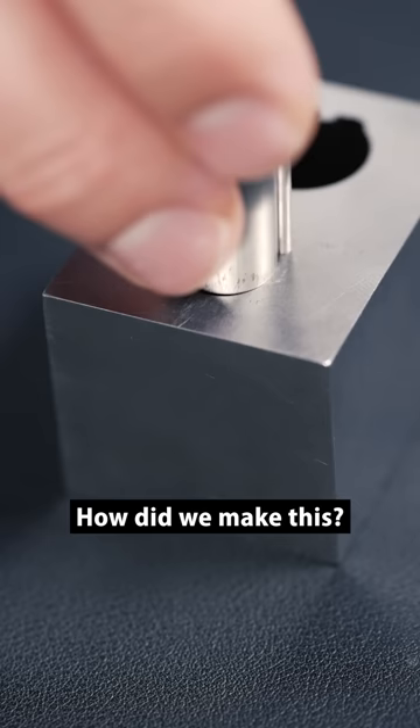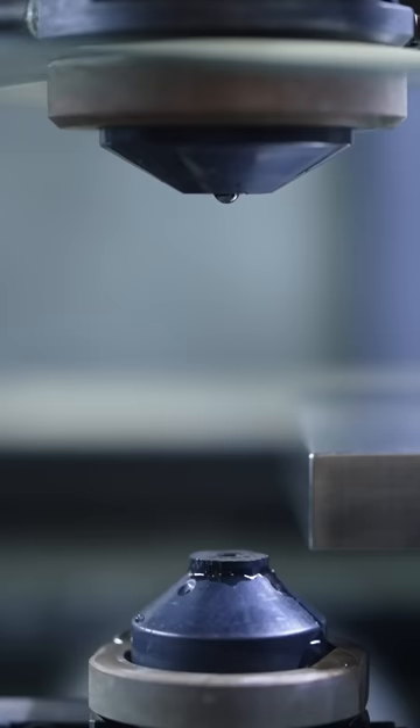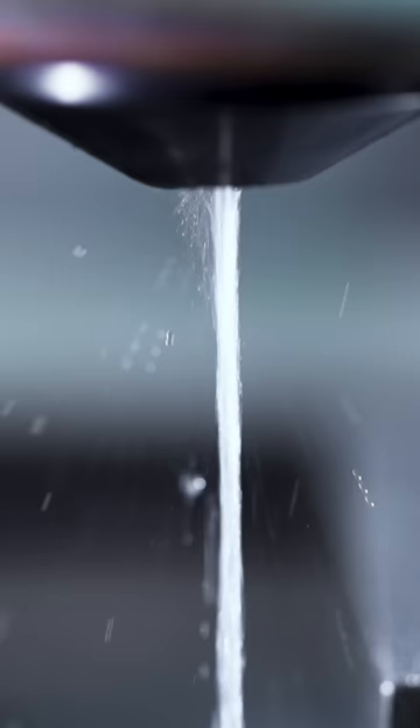So how are these made? Well, we use this wire EDM machine to electrify a brass wire that's about three times the size of a human hair. First, they thread the wire down using the water guide — you can see it right there.